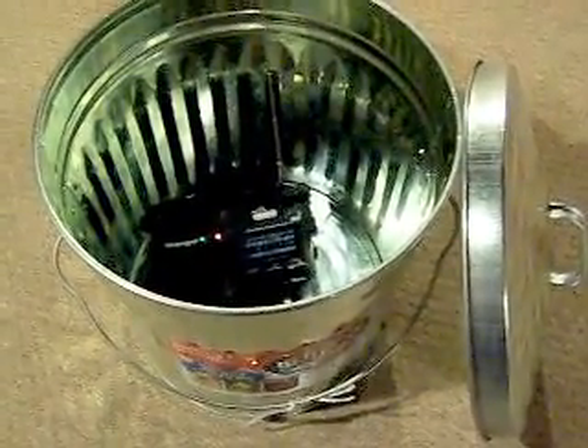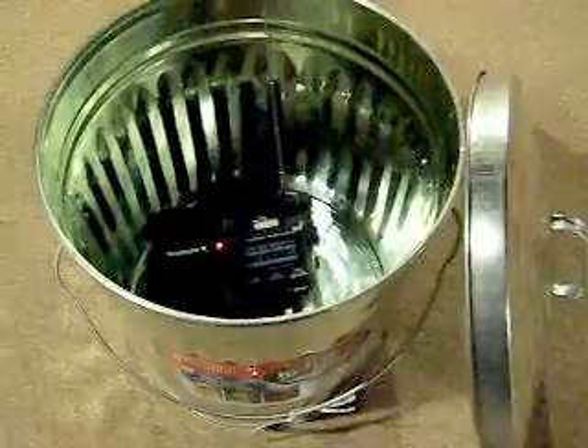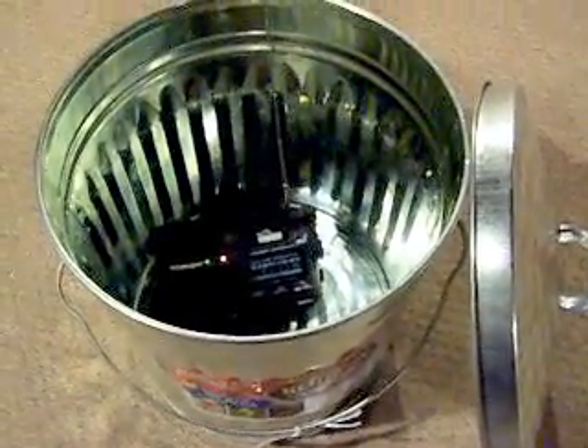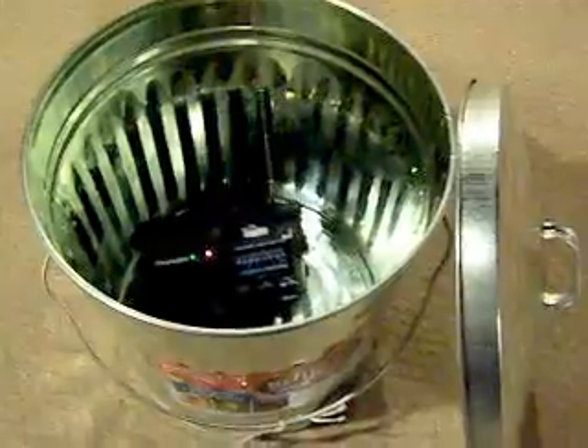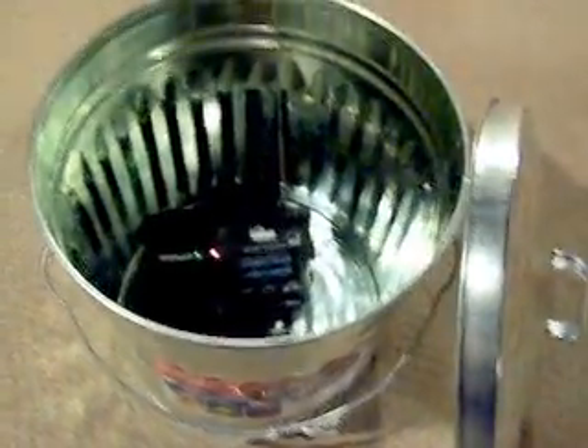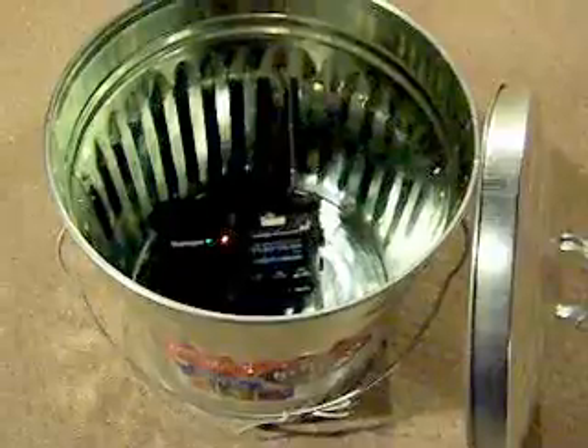According to the science, you don't. It seems counterintuitive, but what I've done is taken an emergency radio and extended the antenna and rested the antenna against the metal of the can, and tuned to a strong radio station. So we're going to go ahead and put the lid on and see if we block the signal.